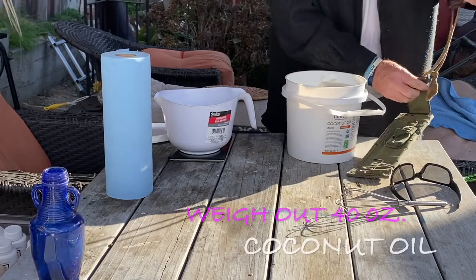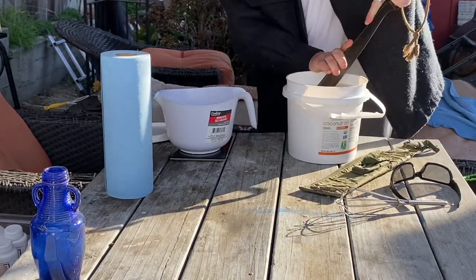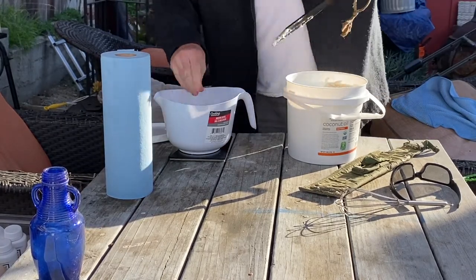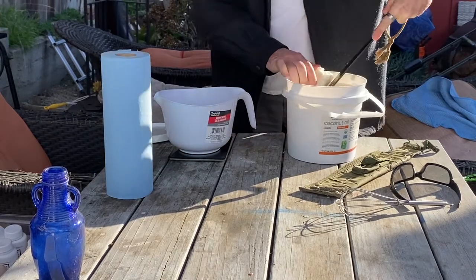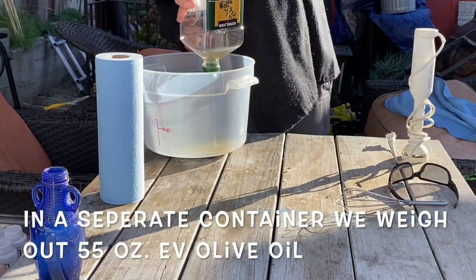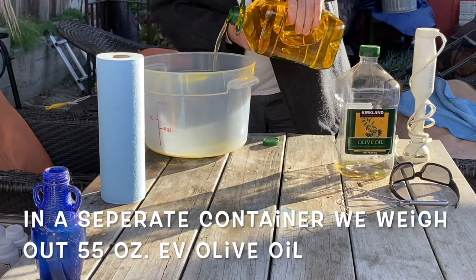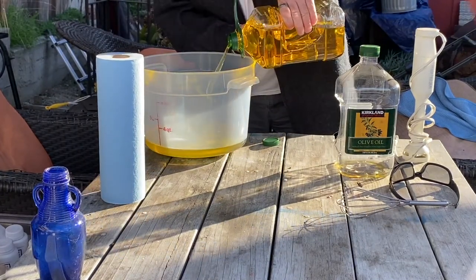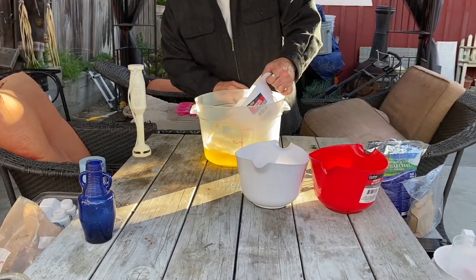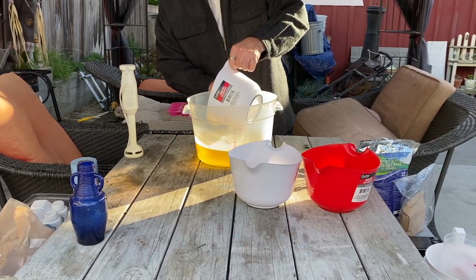Now we're measuring out 40 ounces of coconut oil. I don't know why he uses a machete but it works for him. While the coconut oil is being melted down we weigh out about 55 ounces of extra virgin olive oil. Once the coconut oil is melted we combine our oils. We had a cover over the oils to prevent dust or any dirt from getting inside.